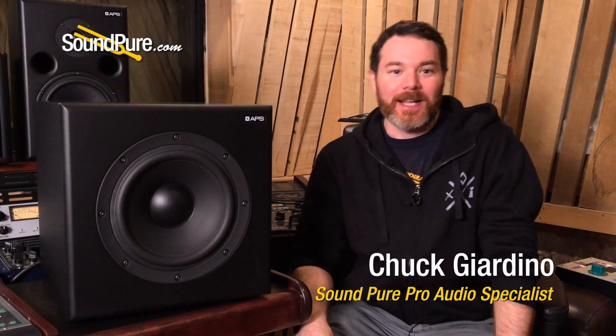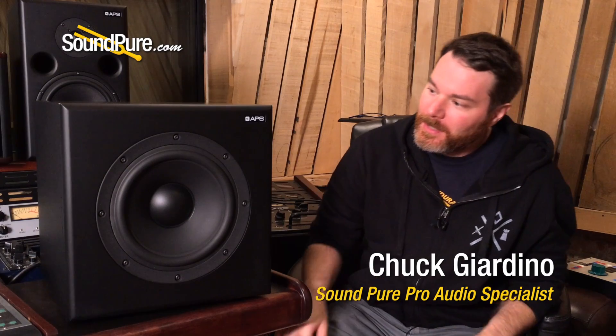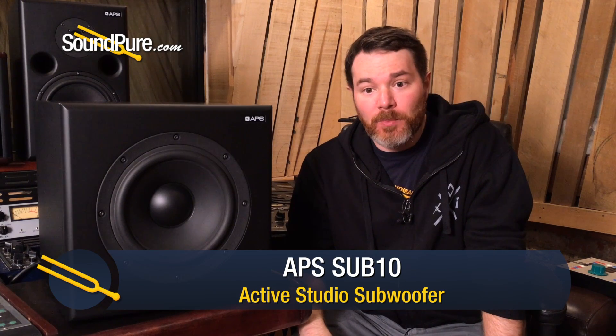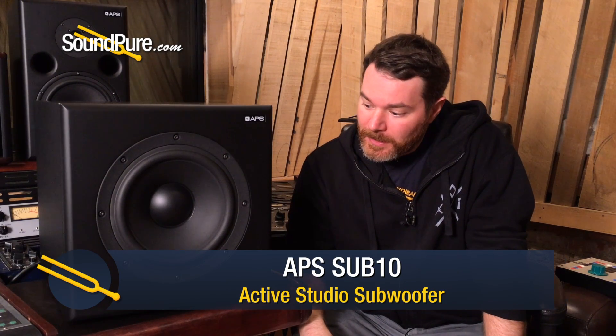Hi, Chuck here with SoundPure, and today we're taking a look at the APS Sub-10, which is a 10-inch active subwoofer designed for studio reference. I have had the good fortune to have had it in the studio here for about a week. Clearly it's out of position where it is, but I had it in a really nice spot in the room where I felt like it was perfectly in phase with the tops.